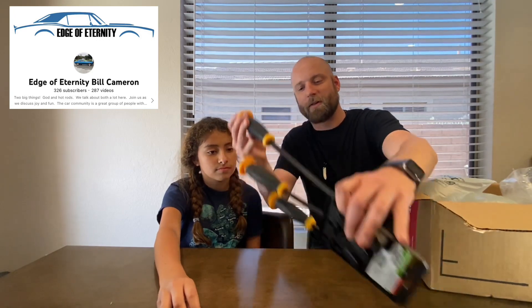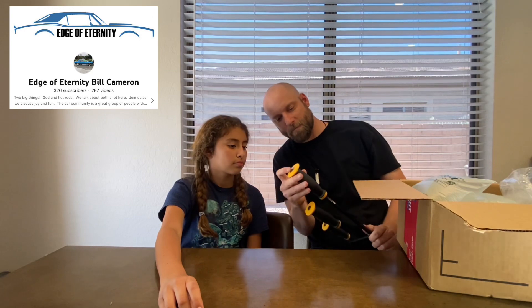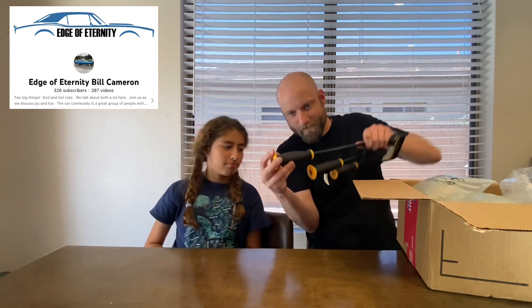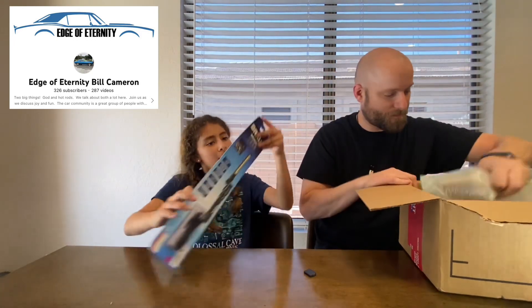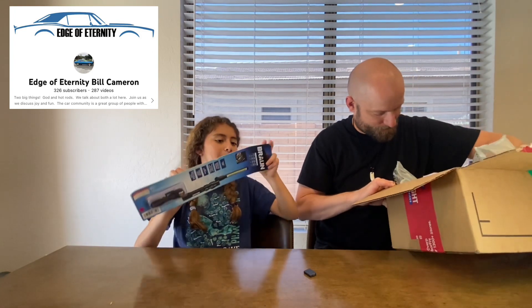You always need pry bars and we needed pry bars for sure. You know what's even cooler? You can actually smack them too — this piece goes all the way through so you can smack them. That's awesome! Bill, really appreciate it, this is so cool. And check this out — let's open it!